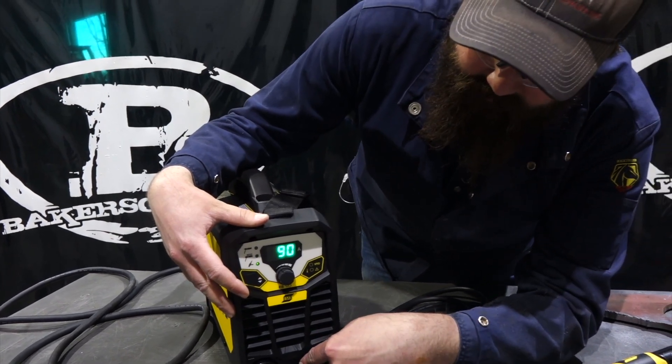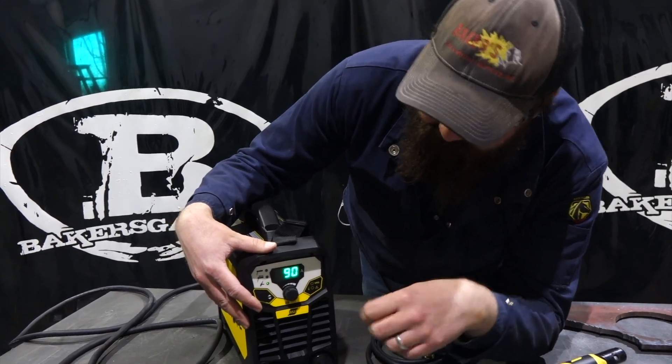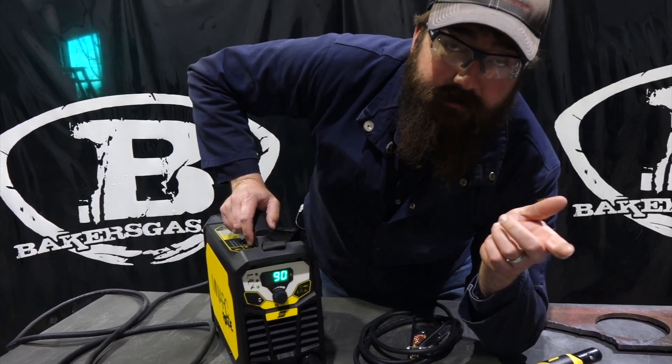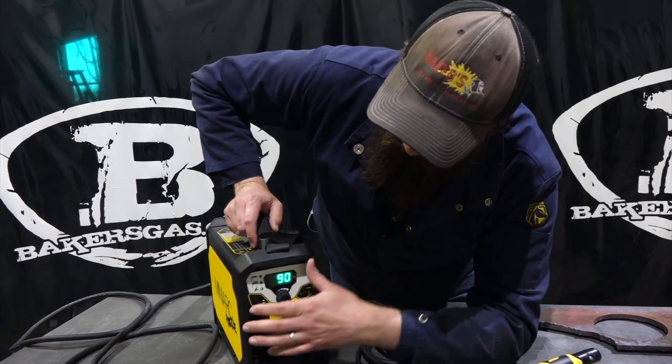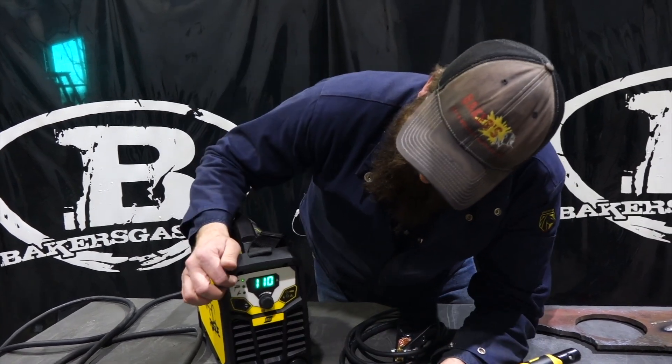So we do have a connection here for a TIG torch, or we could do a thumb control TIG torch with a gas valve on this unit. There again, it's 90 amps, 100% duty cycle. Pretty unique unit — that's pretty darn good.